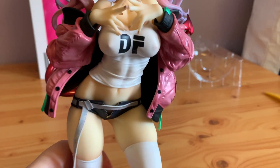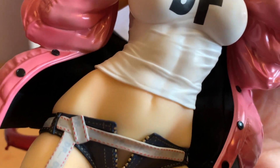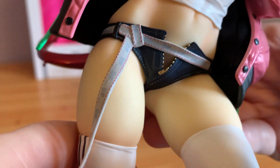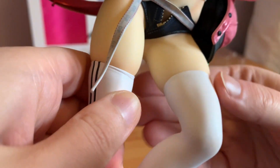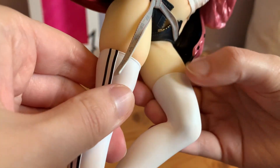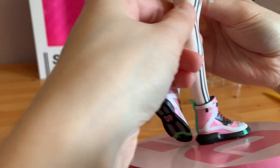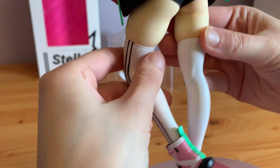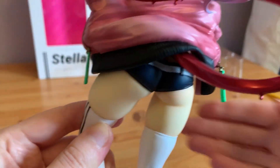Her abs are very nicely sculpted — like that is some detail. I love what they've done with the jean shorts and the belt that goes around them, because it comes down as a tassel. You've got some really good sculpt on the way her thigh goes out like that. Butt sculpt — very nice. It's very much like Slyton's drawings as well.